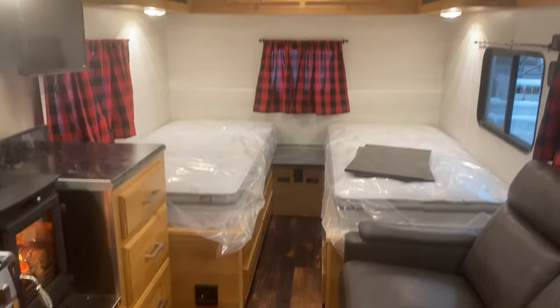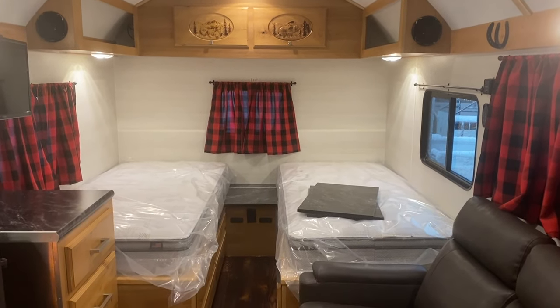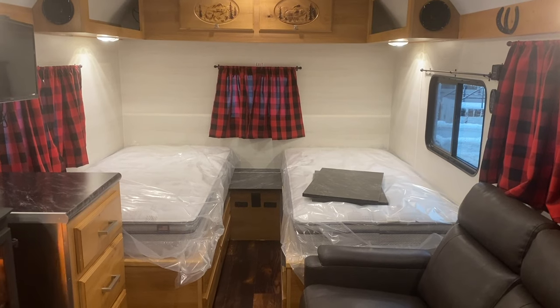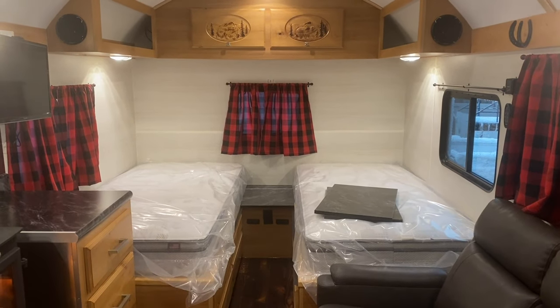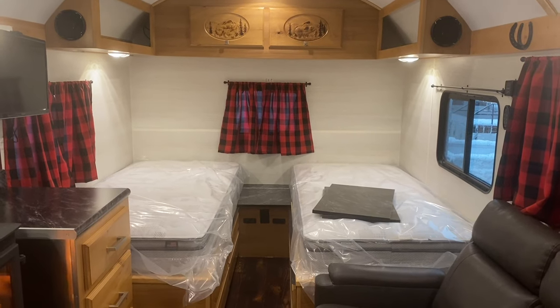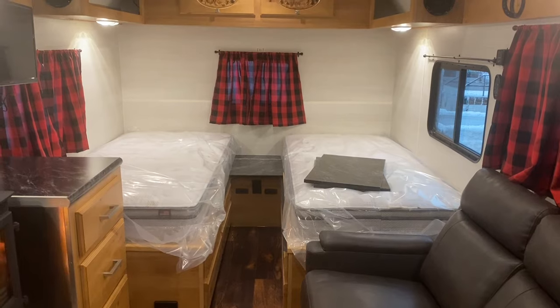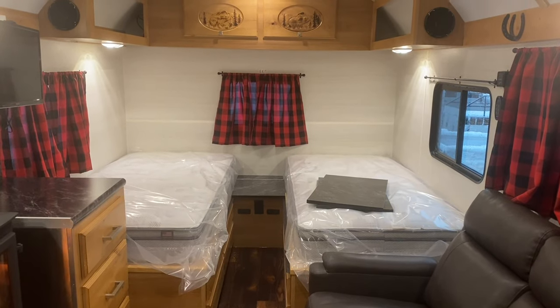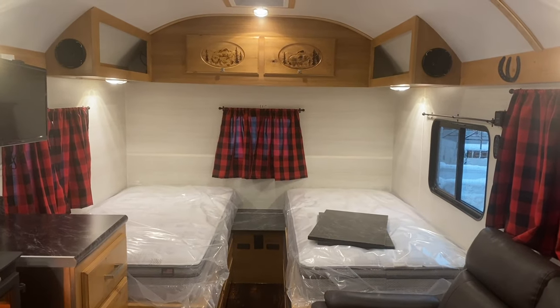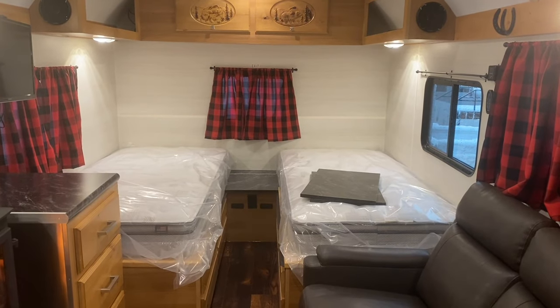What do you guys think of this layout? Kind of cool. When I posted this the other day, I did have a lot of comments about doing bunks up above. I do have a couple more camps coming up that are similar layouts to this — maybe a little bigger camp — so I'll be sure to keep you posted on them. Anyways, as always, thanks for watching. Take care.